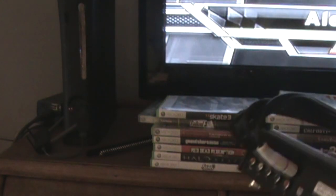Alright, there we go. Let's go ahead and go over to the Xbox 360. Now you take your Xbox 360 HD component cables and you put them in the in port.